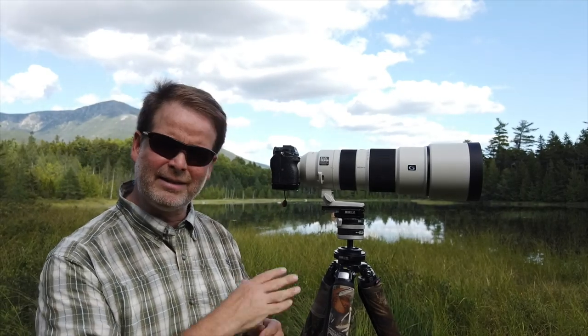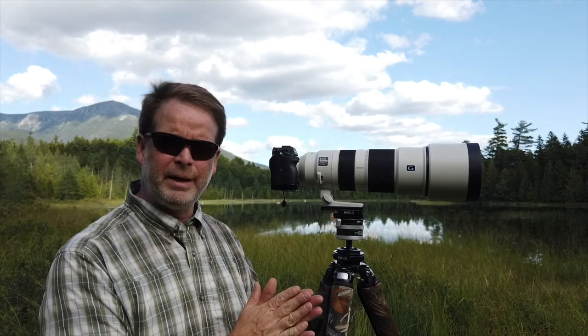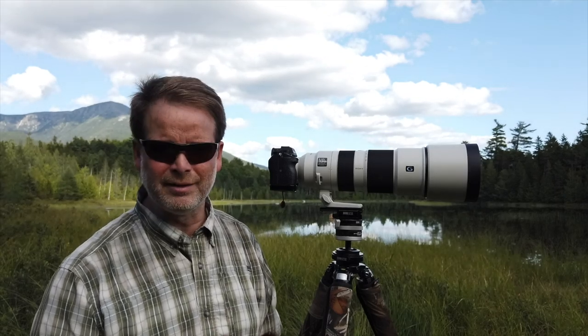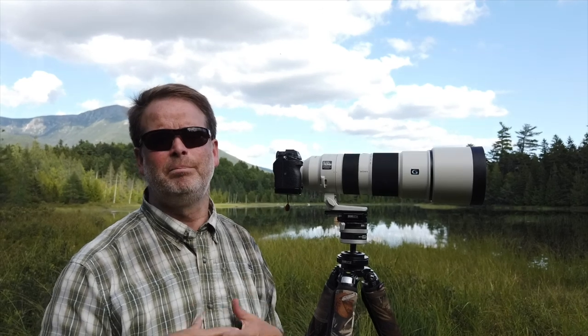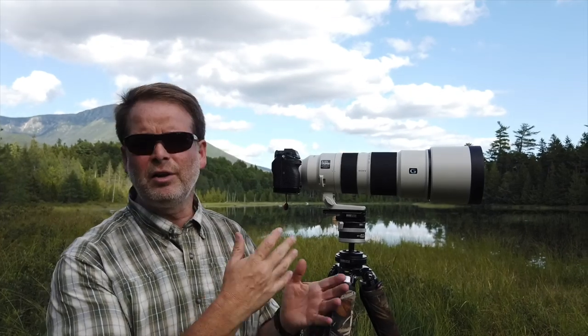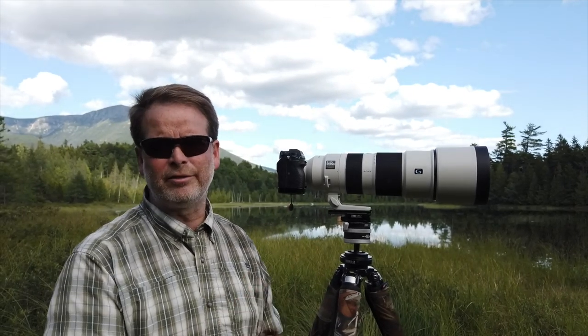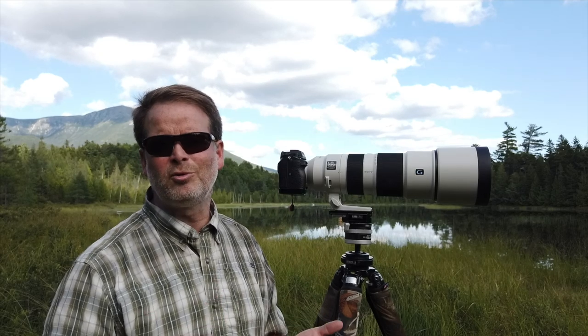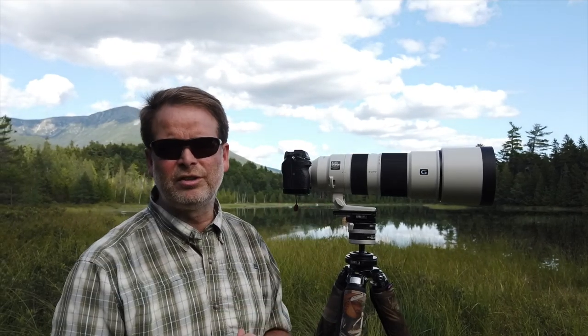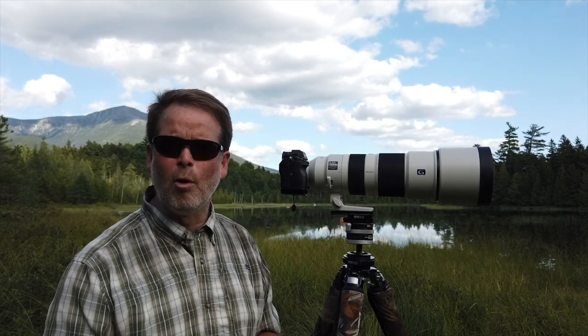When I tested at 600mm compared to the 560mm I get with the 100-400 and teleconverter, again the 200-600 was sharper. The 200-600 beat the 100-400 with a teleconverter. I wasn't sure who was going to come out on top, because the 100-400 is a G Master while this is just a G lens — the G Master is supposed to be better. But the 200-600 beat it in both cases.